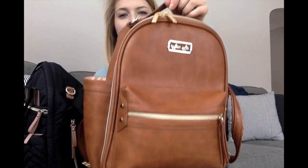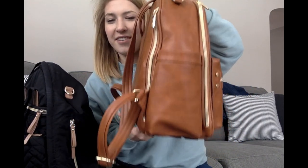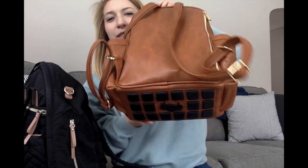This is just what it looks like in general — front view, side view, back view, and then the bottom. I absolutely love how it looks. It literally matches everything and that's what I love about it.